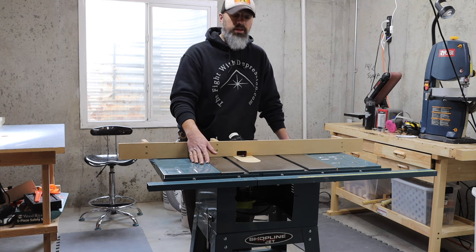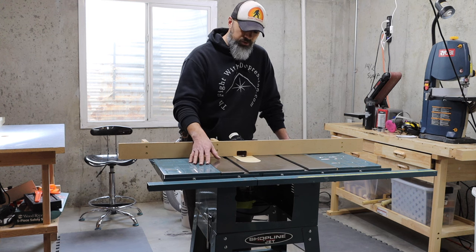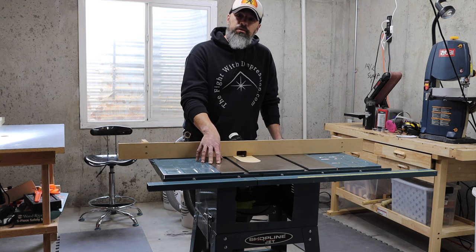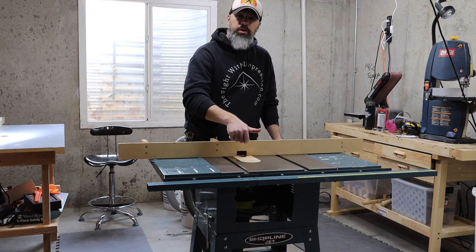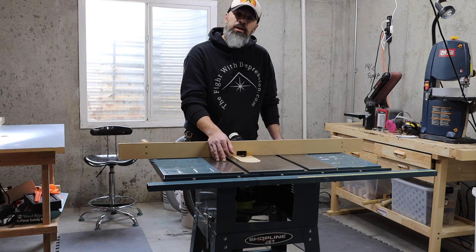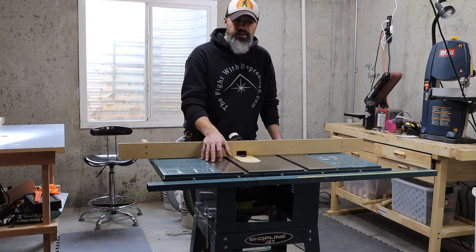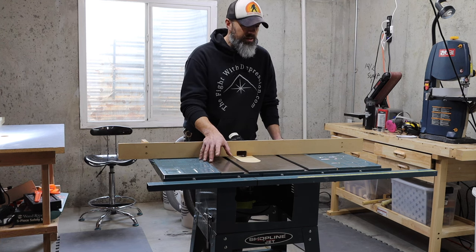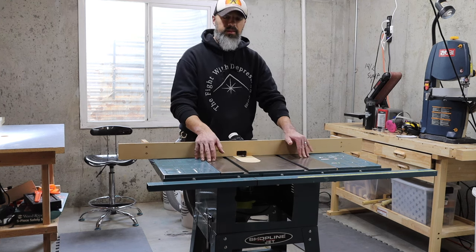I didn't get any video of that because I wasn't planning on doing all of this at that time. This was a direct drive motor for the table saw, so I had to remove the motor and the adjustment bars. That took a lot longer than I was hoping because some of the parts were rusted together. Things weren't coming apart the way I wanted, so I ended up taking the hacksaw to some of them and basically gutted the table saw.